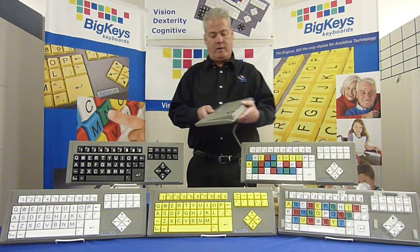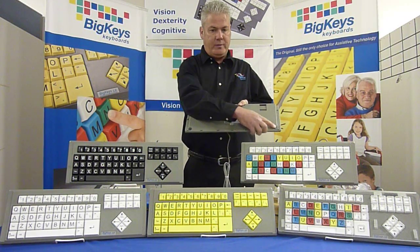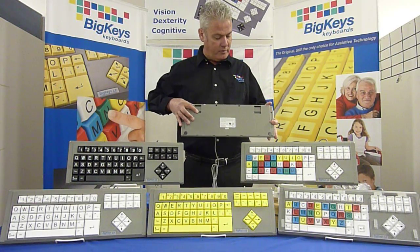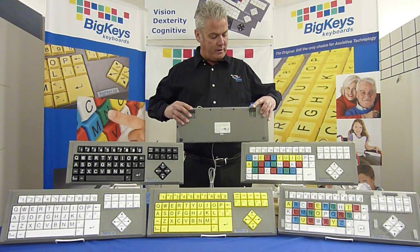First of all, I'd like to show you what's on the back of the Big Keys. We have two rubber non-slip grips to help from sliding around your desk. And then we have pop-up stands. You can either lay it flat or give it an angle.